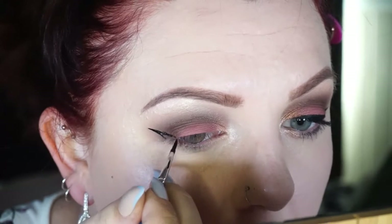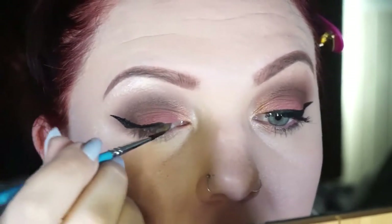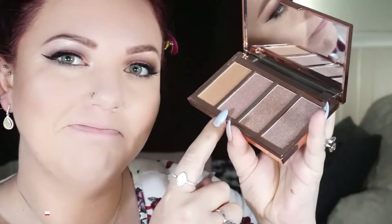For eyeliner today I'm using my black face paint and an artist brush to apply it, just creating a nice soft wing. For mascara I'm taking the CoverGirl Lash Blast Clean and applying it top and bottom. For the rest of my face I'm going in with Designer Brands' palette, taking the shade Rose as my highlight. For lips I decided to go all out and use this bright pink lippie from OXX Cosmetics in the shade Sweetie — really cute, I love it. And that completes look one for this tutorial.